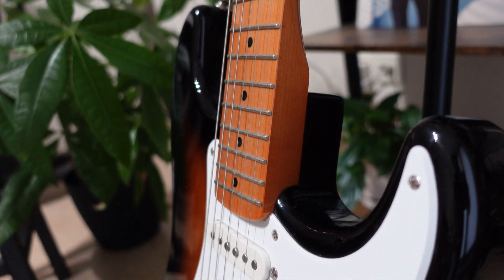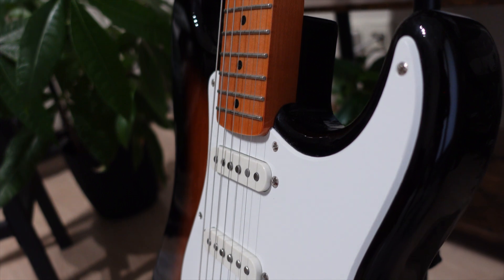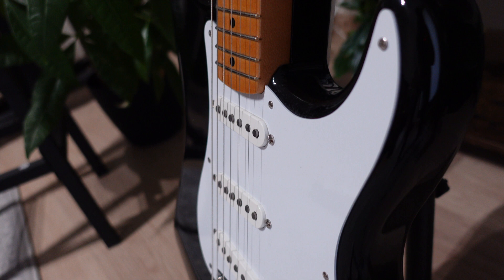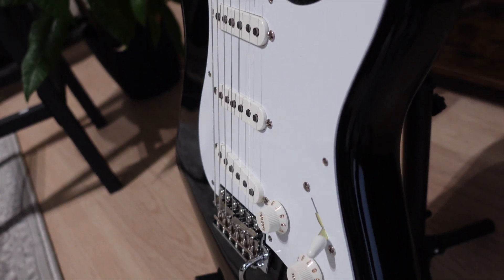When it comes to pickups, the Squier has a set of Fender Alnico single coils while the Fender has a set of vintage style 50s single coils, which sound a little bit better in my opinion, but that difference isn't huge.